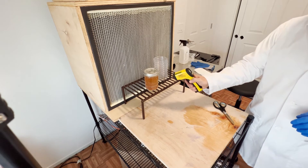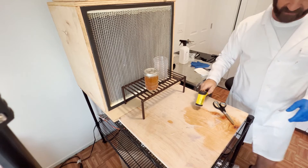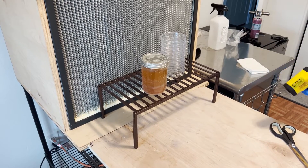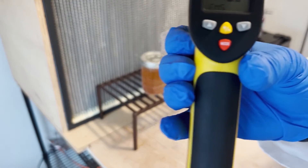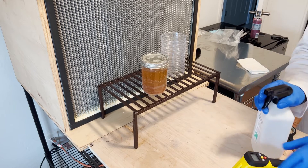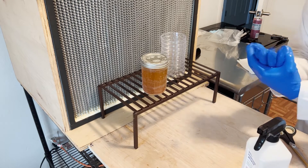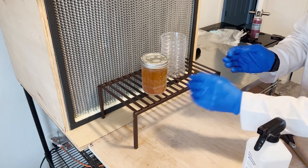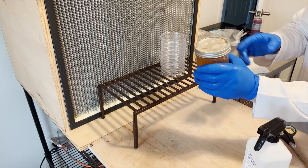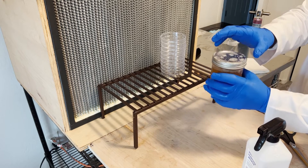Checking the temp one more time — down to 168, give it a few more minutes. Okay, we're at 119 degrees, so we're going to go ahead and get ready to pour. Getting the hands with alcohol again. We're going to give the agar a little stir — the stuff at the bottom likes to settle and we want to make sure the yeast and dry malt are distributed throughout so there's plenty of food all through the agar when we pour these plates.